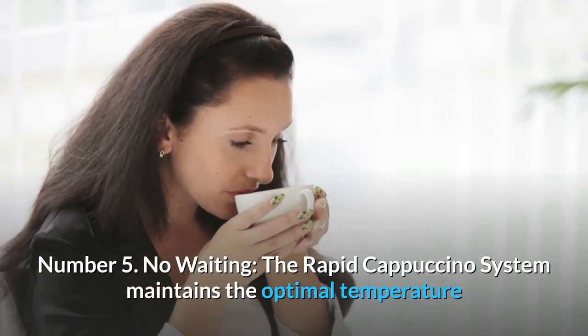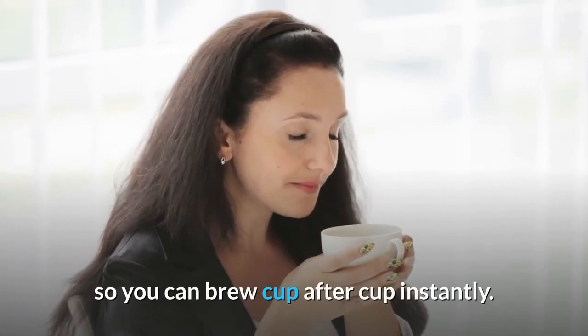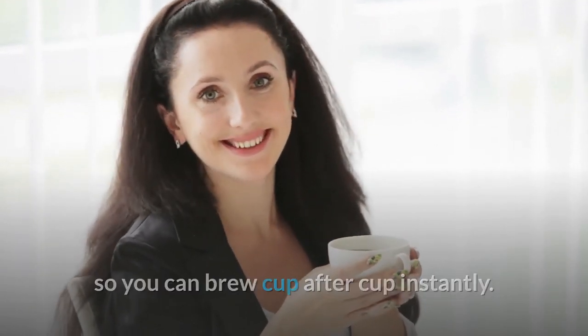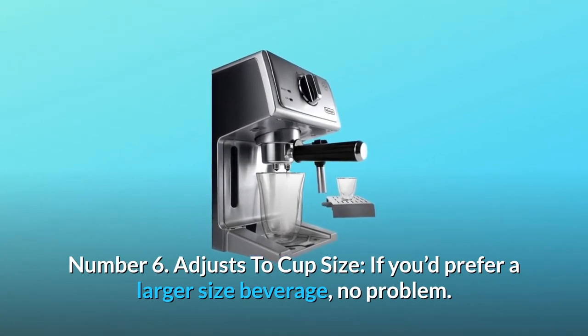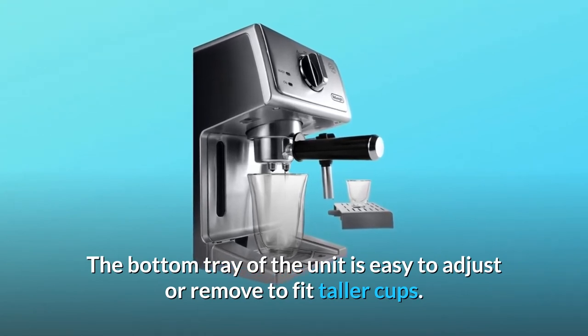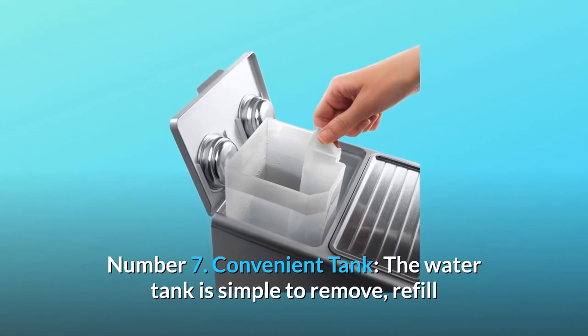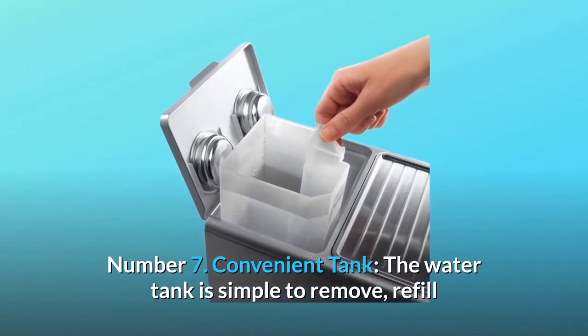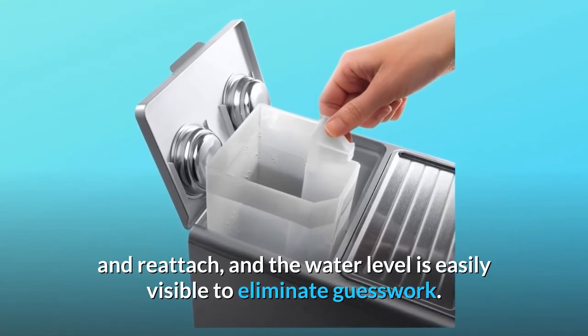Number 5: No waiting — the rapid cappuccino system maintains the optimal temperature so you can brew cup after cup instantly. Number 6: Adjusts to cup size — if you'd prefer a larger size beverage, no problem. The bottom tray of the unit is easy to adjust or remove to fit taller cups. Number 7: Convenient tank — the water tank is simple to remove, refill, and reattach, and the water level is easily visible to eliminate guesswork.